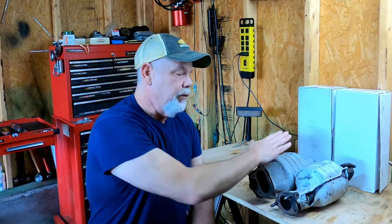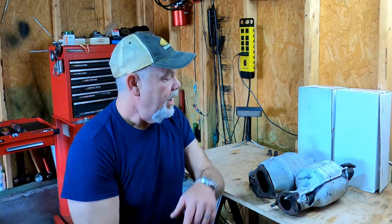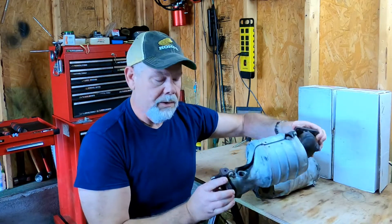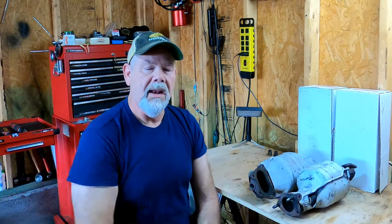Today we're going to be working with the catalytic converters on the Honda J-series engine. These came off of a 2007 Honda Ridgeline with the J35 in it. You can see that these are some monsters — that is a lot of heat shield and a lot of catalytic converter. What brought us to this point: a family that I'm friends with had a son who recently purchased his first new-to-him car, a 2007 Ridgeline from a used car lot.